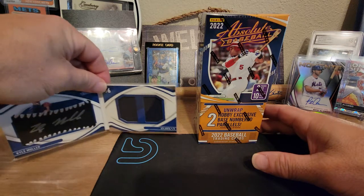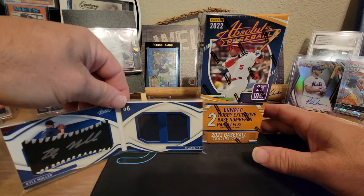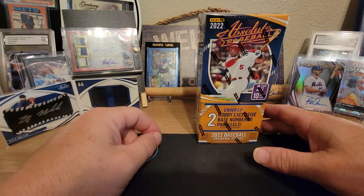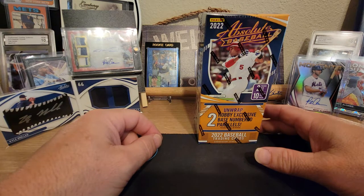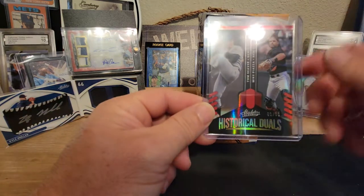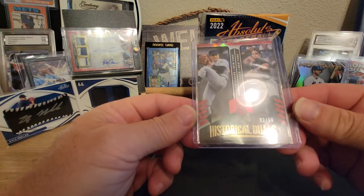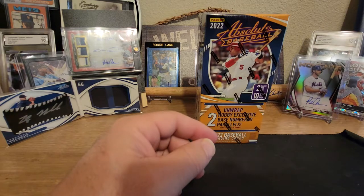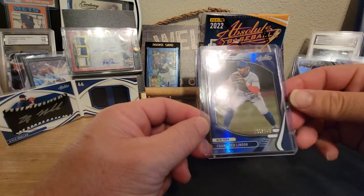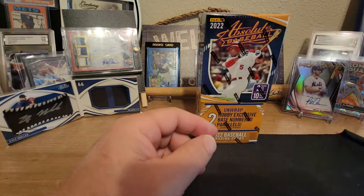This is the booklet I pulled last night off of the other Absolute — a Kyle Mueller silver auto double relic, so that is pretty awesome. I also got a Historical Duels Tom Seaver and Mike Piazza out of 99, which was pretty awesome for my PC. And then I pulled a blue Frankie Lindor out of 149, so that was pretty cool too.